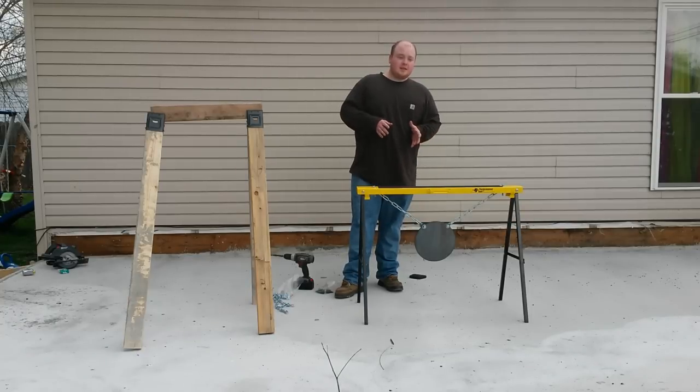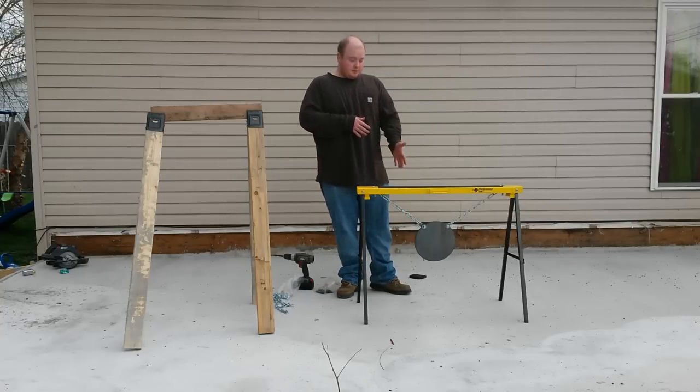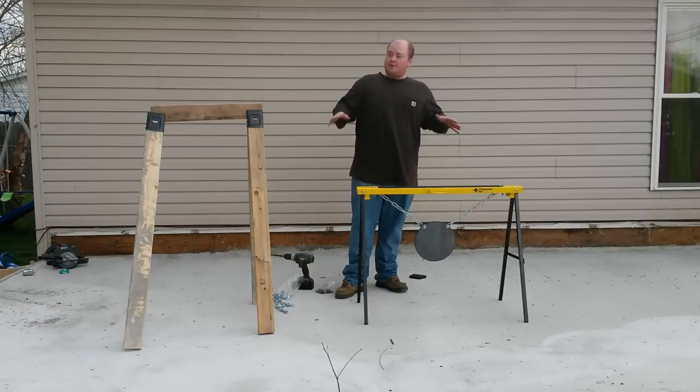I've got another AR500 video coming for you — got a few different sizes. Very nice company, very nice products. We're going to get them set up, have a few different style target stands, and we're going to get them shot up.